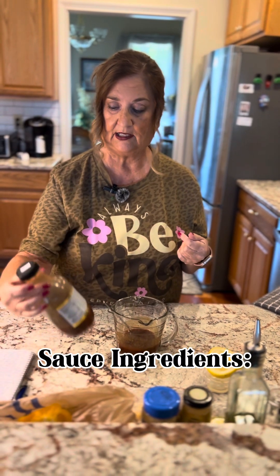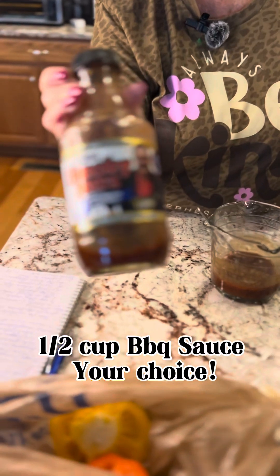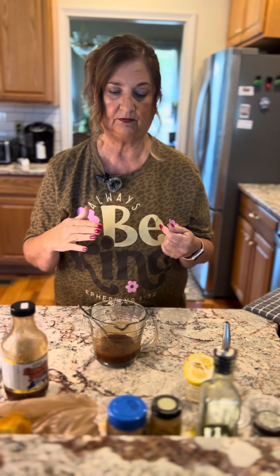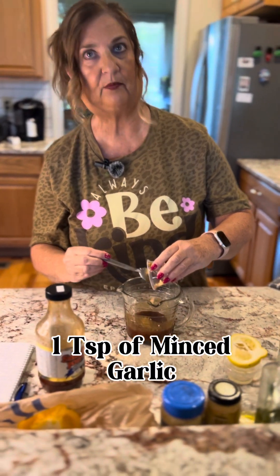We're going to start out with Smoking John's barbecue sauce, which we've used before and totally love. This recipe calls for about four people, but tonight Jim and I are just two, so I may halve the recipe. I'll put the full recipe ingredients in my directions on YouTube. For the sauce, we'll use a half cup of barbecue sauce. Then garlic — about half a teaspoon to a teaspoon, depending on how you want your breath to smell tonight.